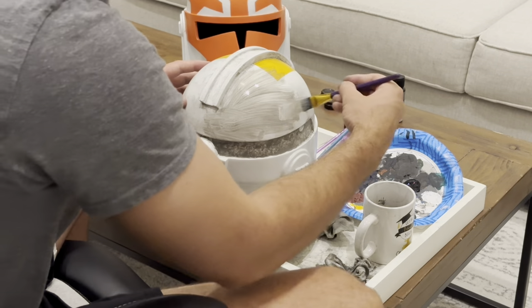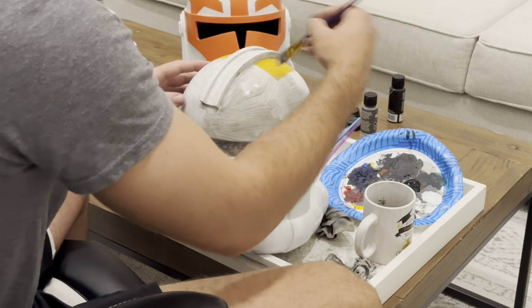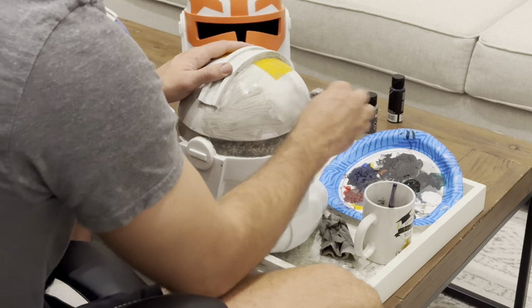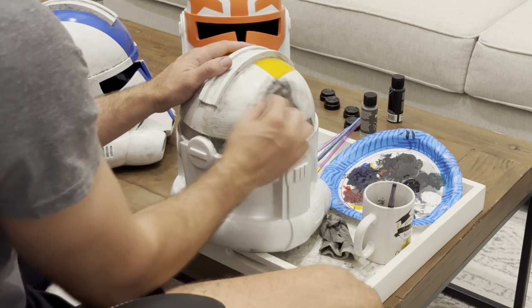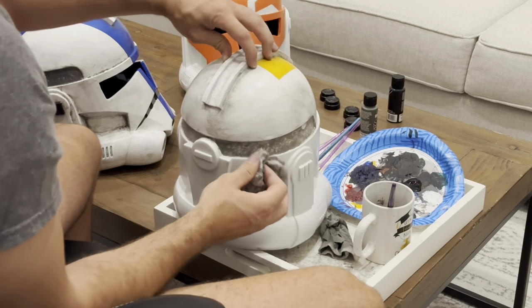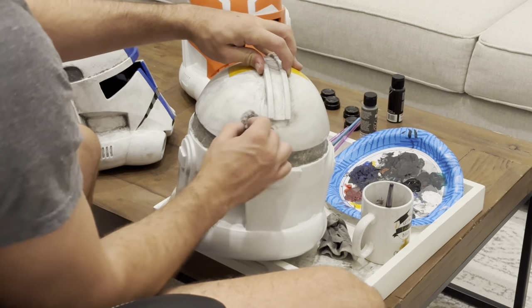There is no one correct way that a helmet needs to be weathered — that's the beauty of this hobby. This is how you get to be creative and express yourself. You get to do whatever you want to the helmet and make it look the way you want. That's why it's my favorite part — you have to be creative and add your own personal touch.